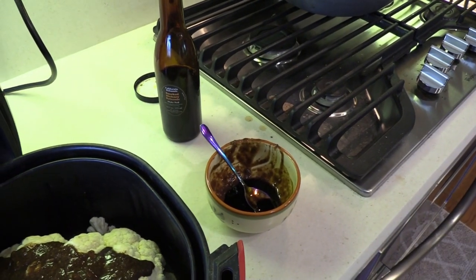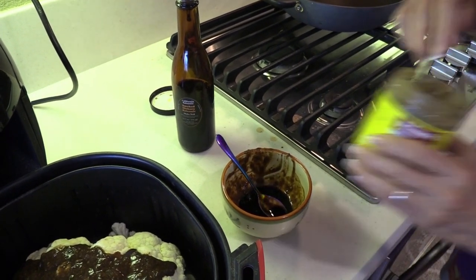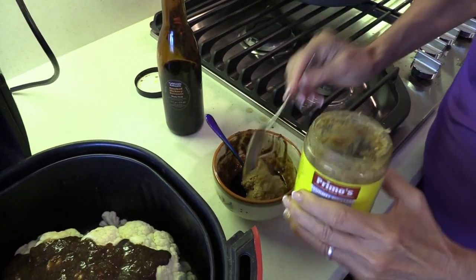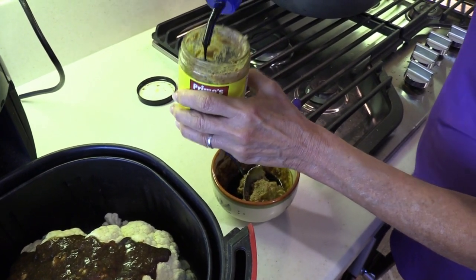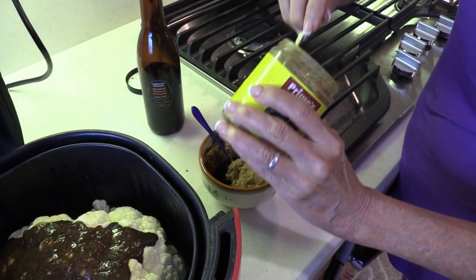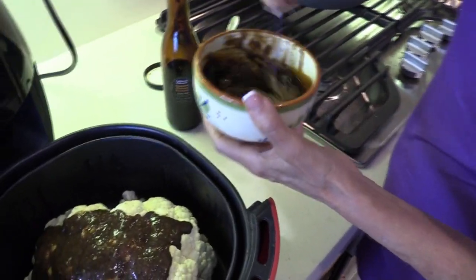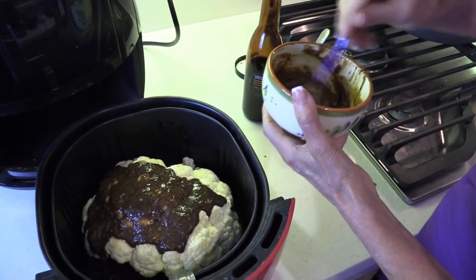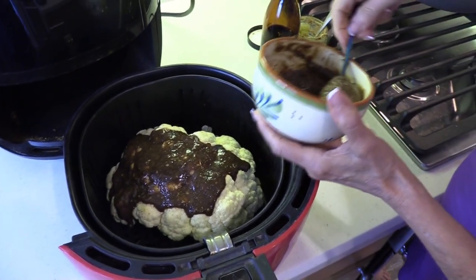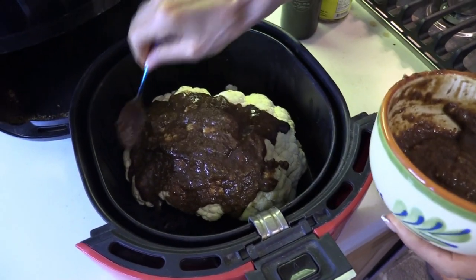I'm going to get another spoon because I don't want to dip this in since it had vinegar on it. I think I'm using up all my mustard — time for another jar. This stuff's delicious. If you like Dijon, or if you don't, you can use a stone ground that's also available in salt free. I needed a lot more than I thought, but notice how I made it thick enough that it's not really dripping on the bottom of the air fryer — I want it to stay on the cauliflower and cover it all over.